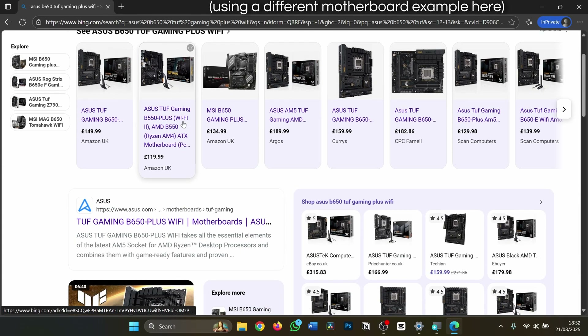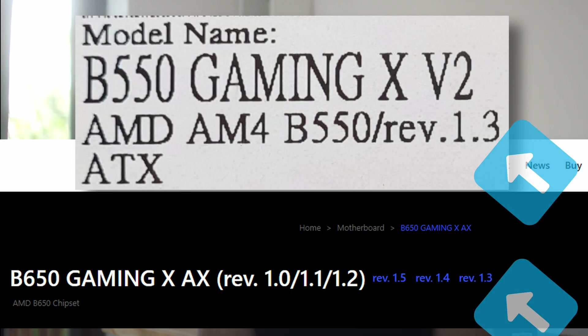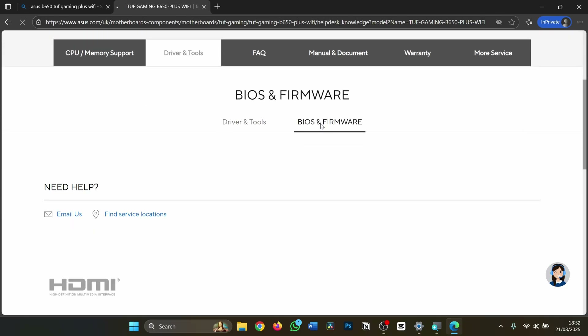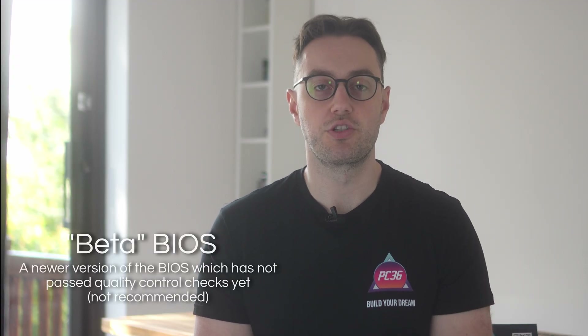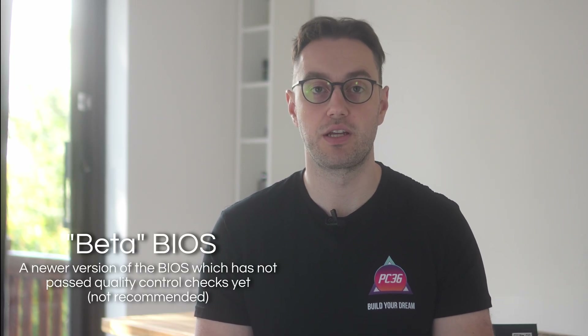Now we need to download the BIOS file itself. Go to the product page for your motherboard. Important note: if your motherboard is Gigabyte branded, ensure you go to the correct revision number — you can find the revision number on the label on the box. Look for Support or Downloads and then find the BIOS section. Grab the latest version available and download it. If it says in the description that it is a beta version, you might want to avoid these for maximum stability. In general, avoid the beta BIOS unless you like to tinker with your hardware.